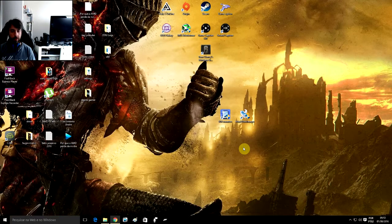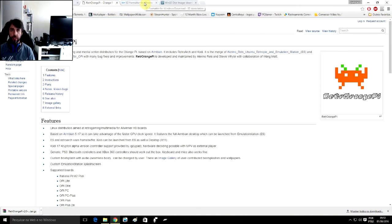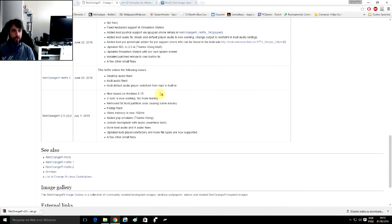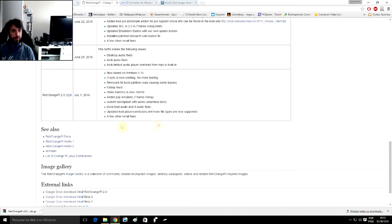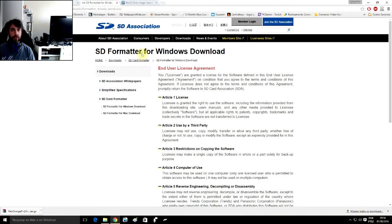Let's install the HeteroOrangePi to our OrangePi. You'll need the HeteroOrangePi image. Go to rg314.com/hetero-orange-pie, scroll down the page to release history, and go to HeteroOrangePi 2.0 from July 1st. Click on the one that you have and download it.